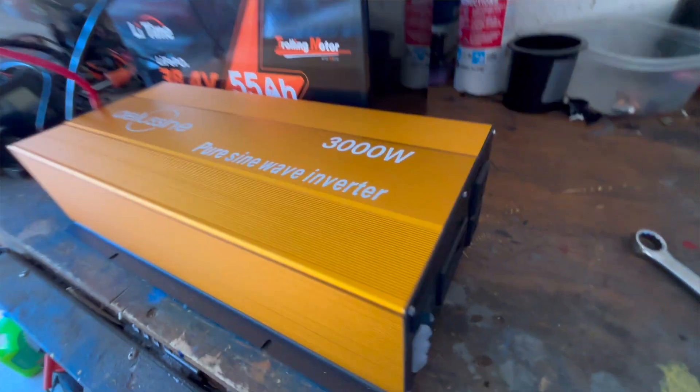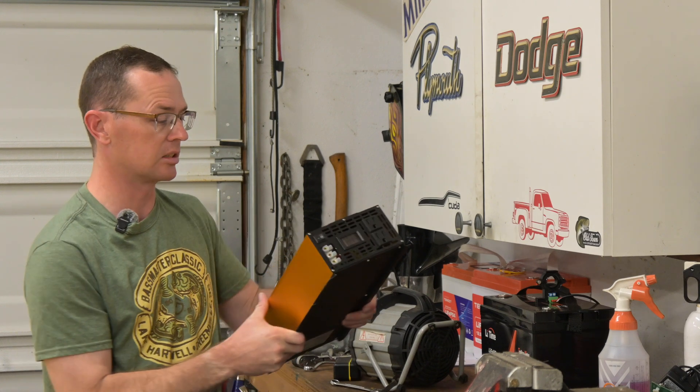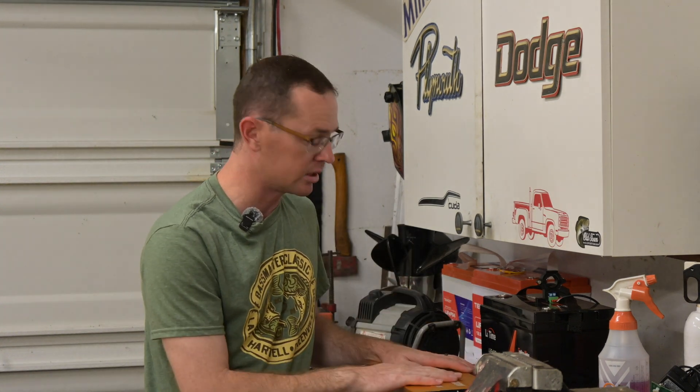This is an Alusine 3000 watt pure sine wave inverter. Pure sine wave means you can use it for sensitive electronics — it gives you a nice clean output at 60 hertz. It will pull a continuous load of 3000 watts and peak at around 6000 watts, which is more than enough to test these batteries and check the over-current conditions to make sure the BMS is doing what it's supposed to.